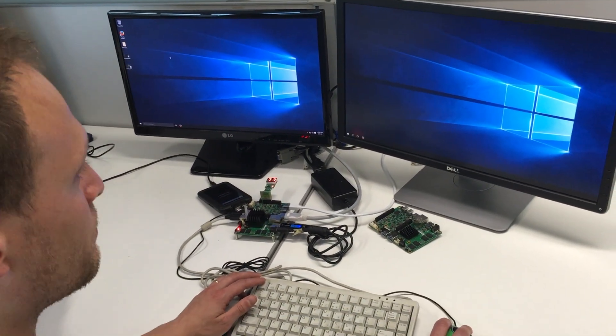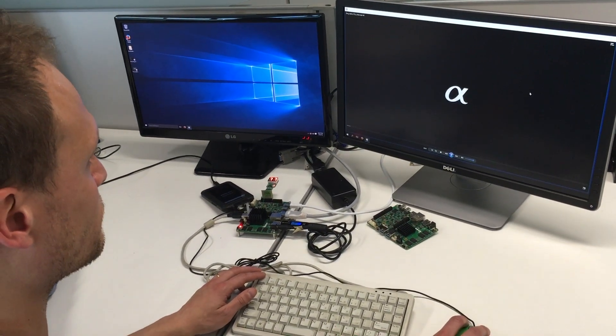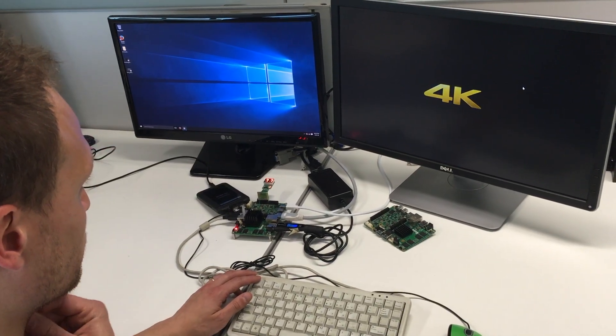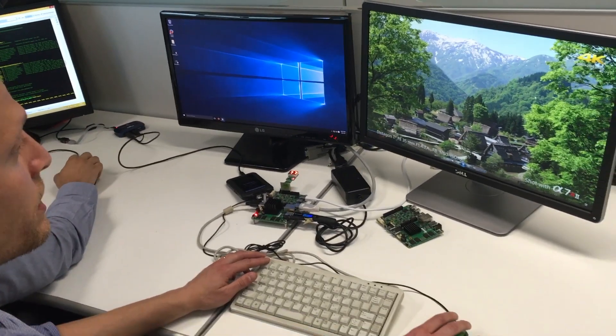And we can play a 4K video sample. The video is running very smoothly.